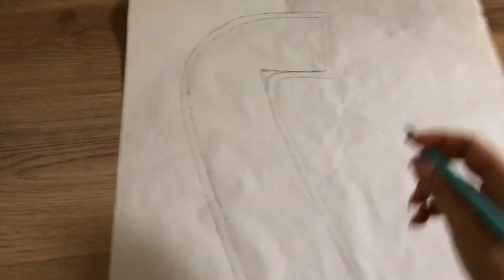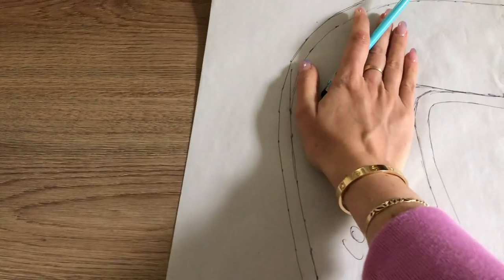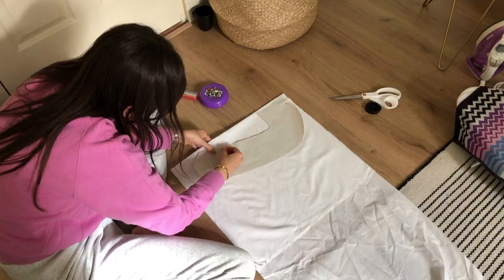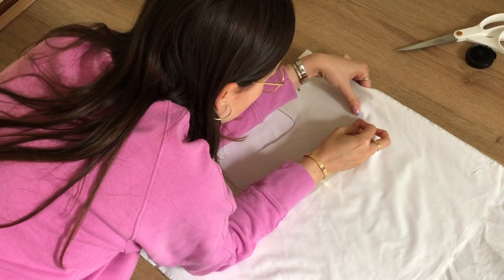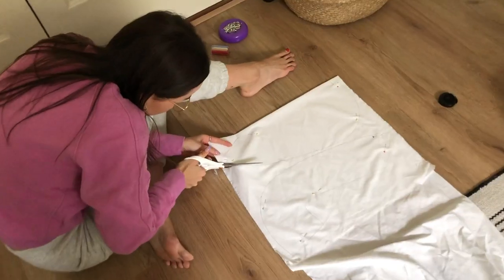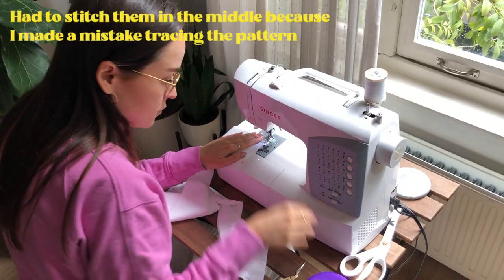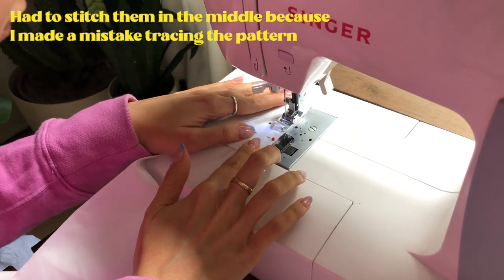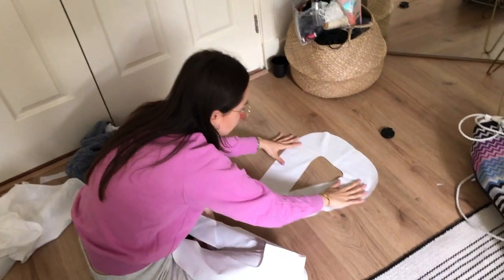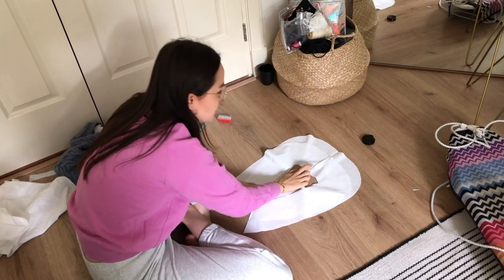After much confusion, I finally have the collar pattern. I'm going to cut this on a round. Let's cut the pattern. Now we have our front and back of the collar, and we're going to sandwich them together with the inside looking out.